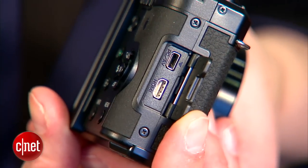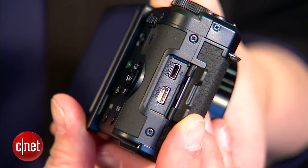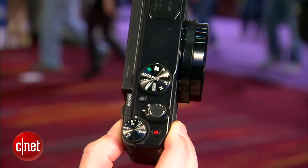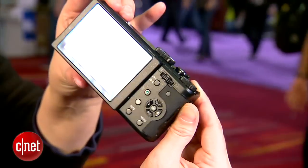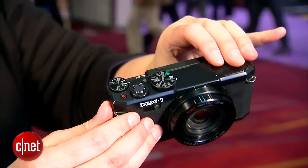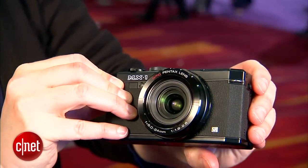This one happens to be all black, but they have another model that is black with brass, and that's actually a little more interesting looking. They designed it with the brass so that it would age and get a patina and show the wear and tear as a mark of the fact that you're a photographer, which is a very Pentaxian thing to do, and I think it's actually kind of clever of them.